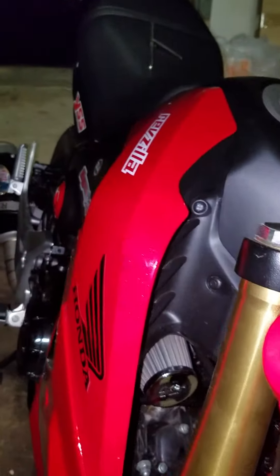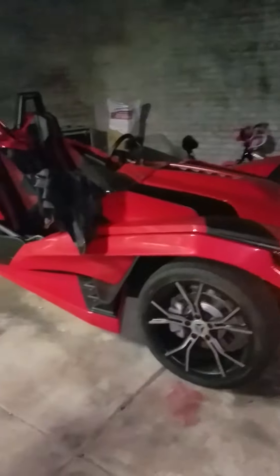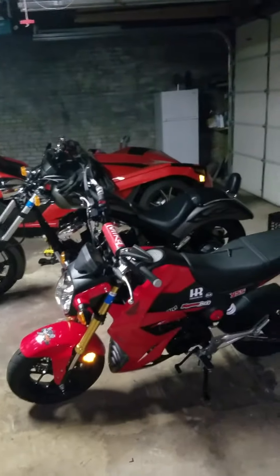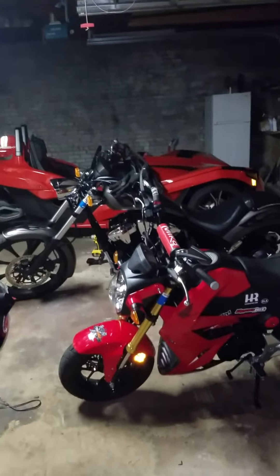Got the Kymora intake on there. This bike does about 70–75 top speed. And then that's my other baby right there — my Slingshot. But yeah, these are my toys right here. Any comments or questions, leave them below. See ya.